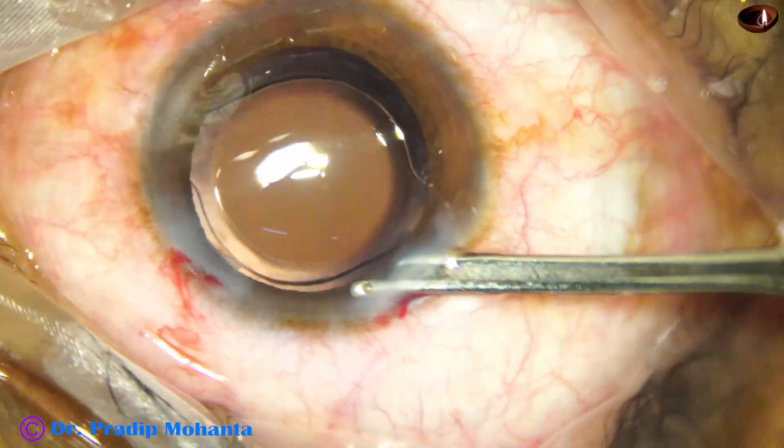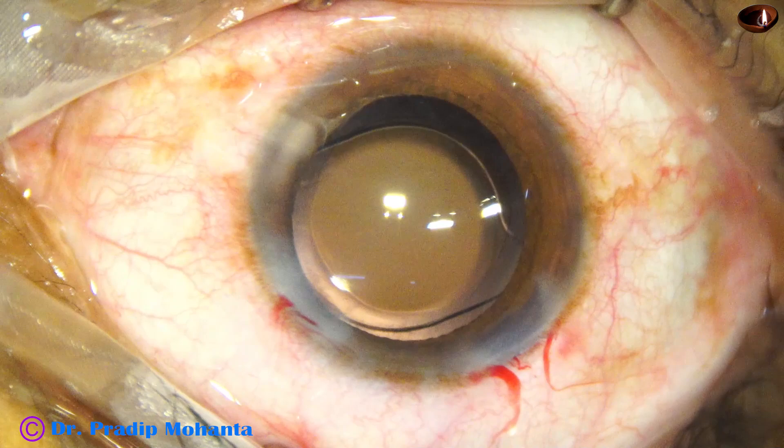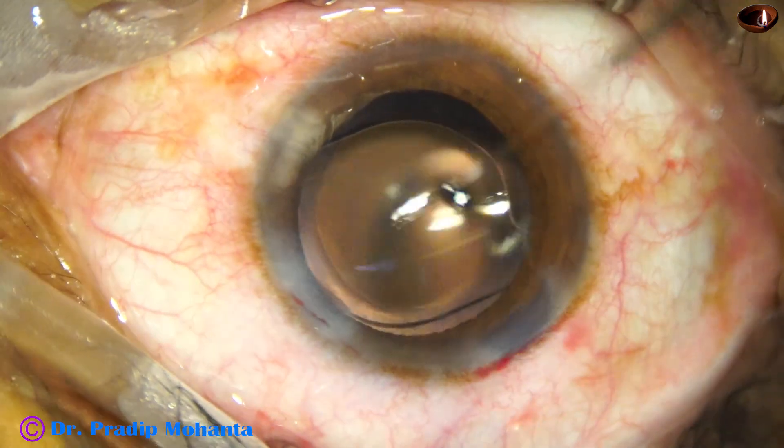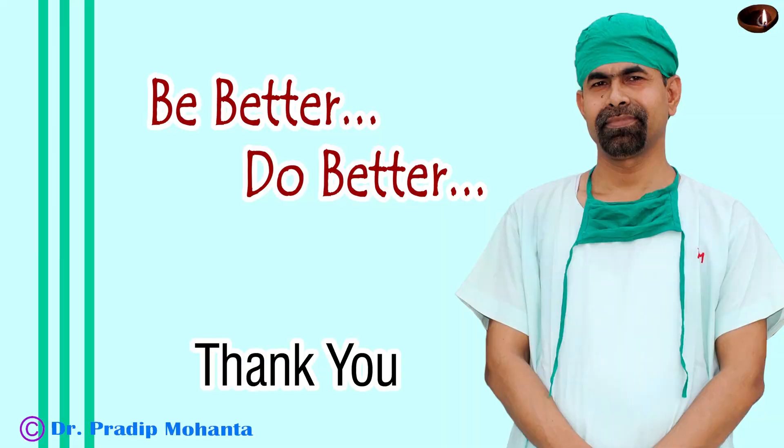The anterior chamber is very nicely formed, and the integrity of the wounds is checked. A few drops of moxifloxacin are applied over the ocular surface, and the case is concluded. Thank you very much for your attention. Hope this video will help you in developing your surgical skills. Be a great surgeon and serve your patients with love, respect, compassion, and great surgical skills.